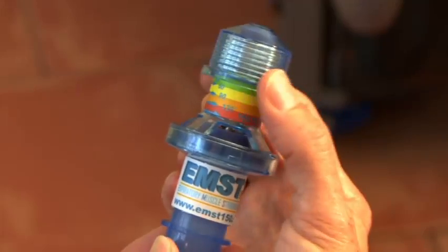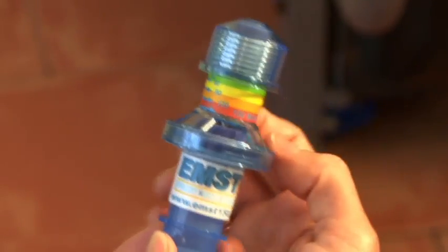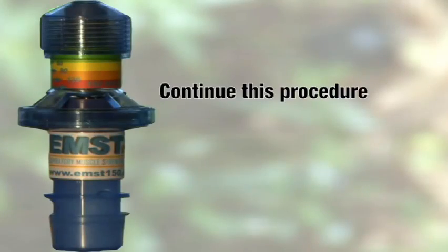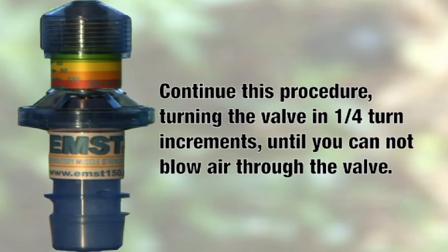Then stop. If you were able to accomplish the previous steps easily, turn the knob clockwise one quarter turn and repeat the same steps. Continue to do this, turning the knob clockwise, until you are unable to move air through the device easily. This stopping point will be the maximum pressure you are able to create and will serve as the starting point for your first week of training.